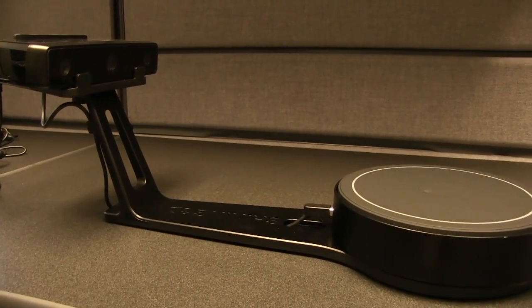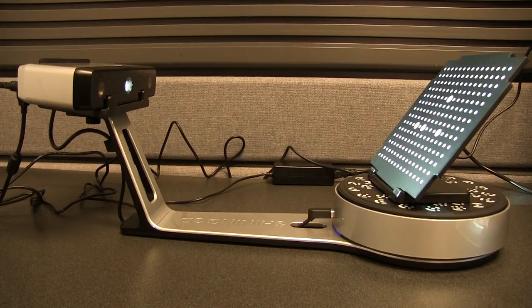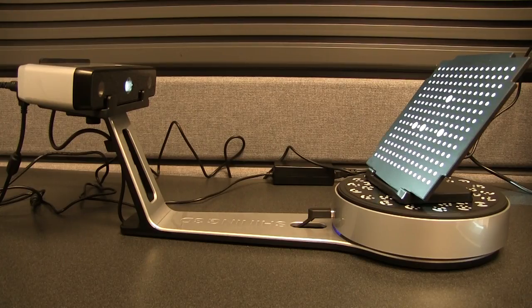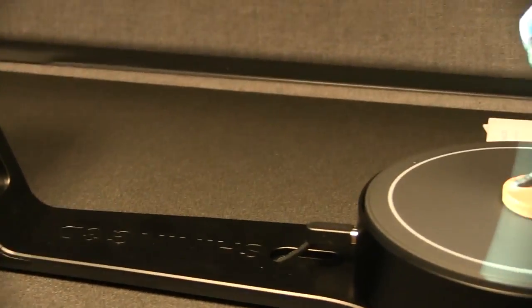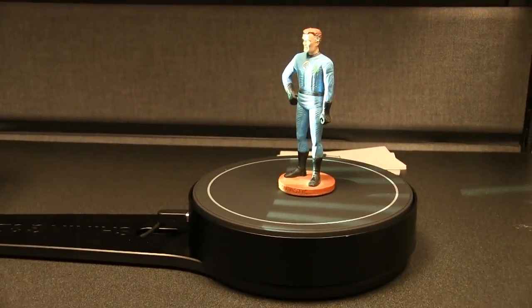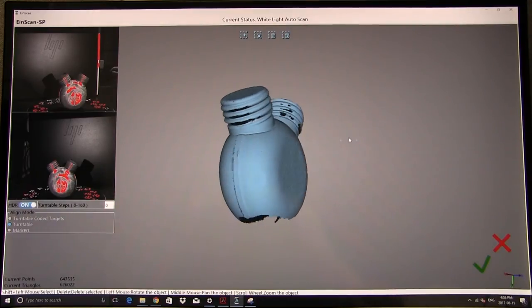Shining3D's IonScan series of structured white light scanners aims to fill the niche of affordable desktop 3D scanners for hobbyists and professionals alike. The IonScan SE, or Elite model, is designed for non-technical users, while the IonScan SP, or Platinum model, is designed for those with more robust requirements.